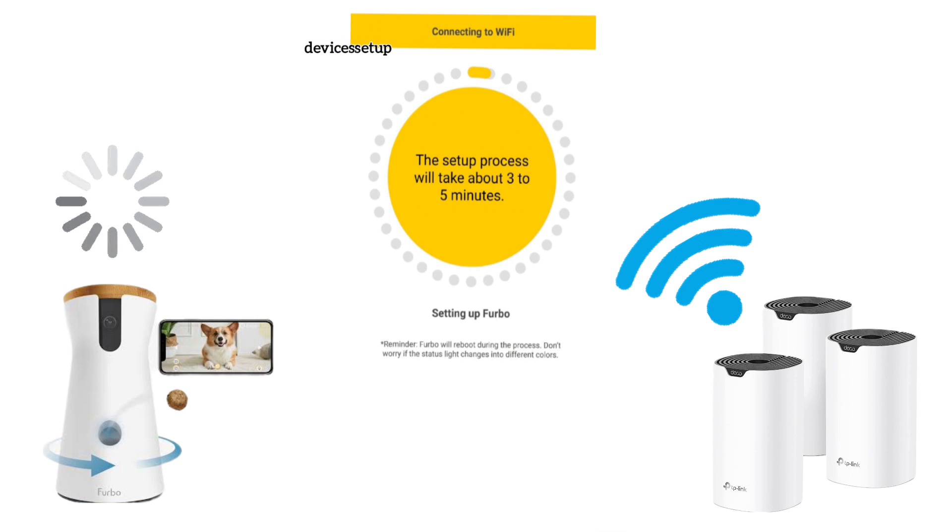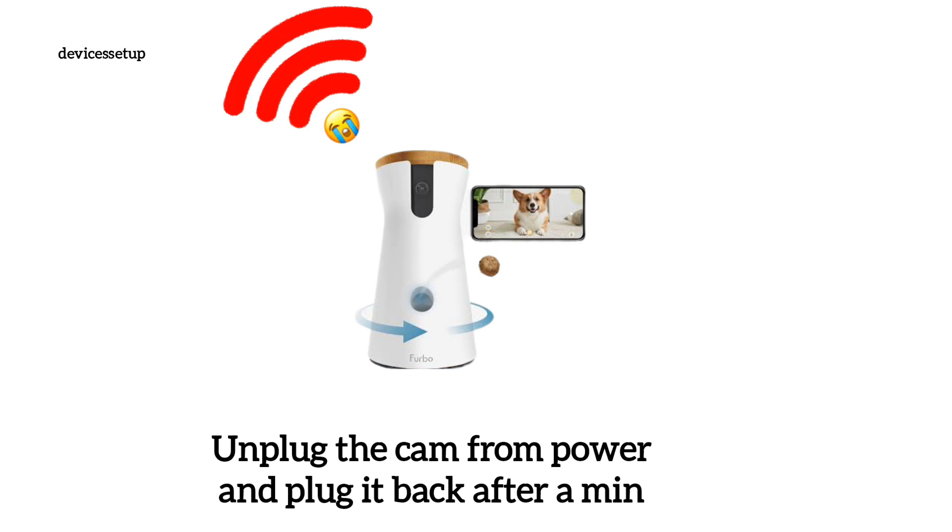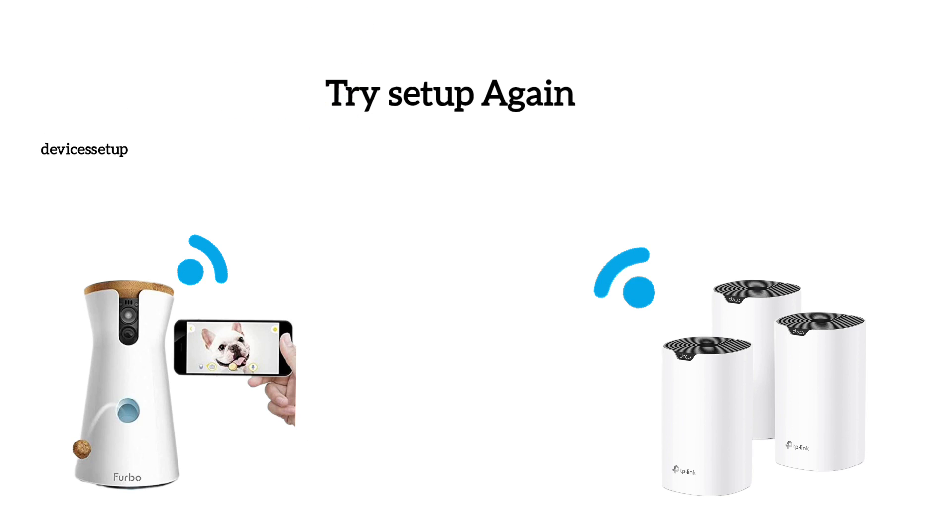It might take around 2 to 5 minutes for the camera to get connected to your new Wi-Fi. If you are not able to do it, try rebooting the camera by unplugging it from power for around 1 minute, then plug it back in and try again.